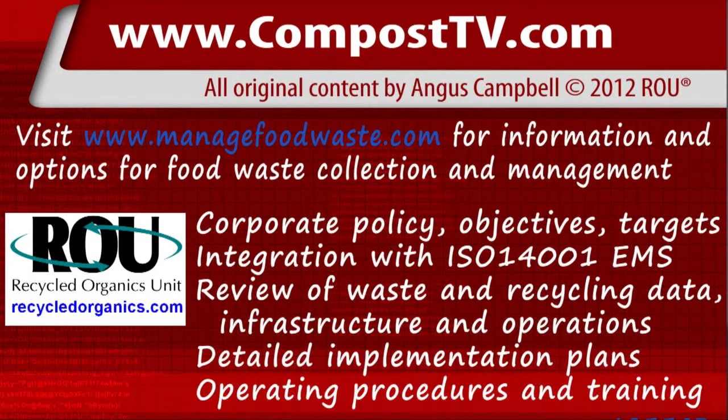That's it for this episode. If you head along to the Compost TV YouTube channel, you'll find all the other videos. Or you can head to the RAU website at www.recycledorganics.com — you'll find loads of information for download and also access to services for all your composting adventures. Thanks for watching.